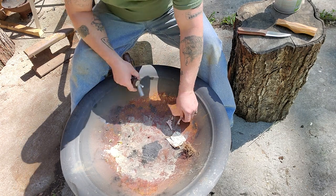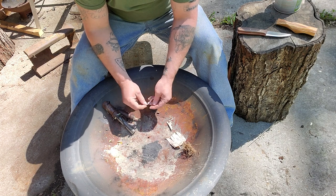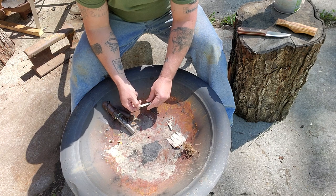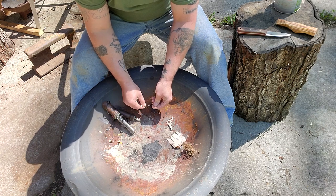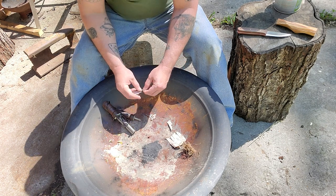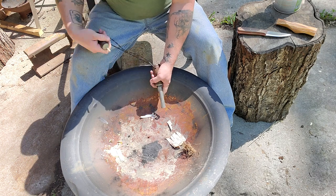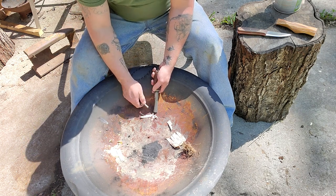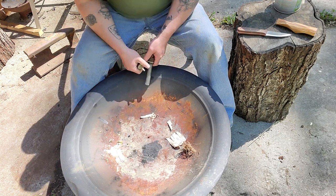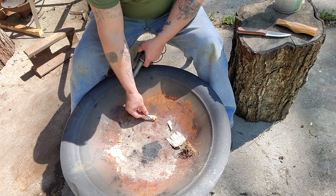Here's some birch bark. Like I said, this birch bark doesn't grow around here — it normally grows further north. Birch bark is flammable too; it's got oils in it that are highly flammable. There you go — fire. You don't have to go out to the store and buy this stuff.